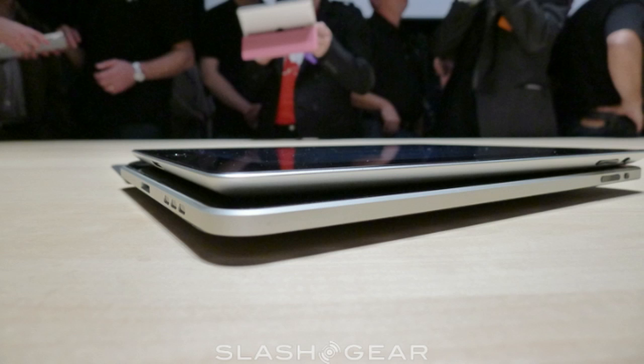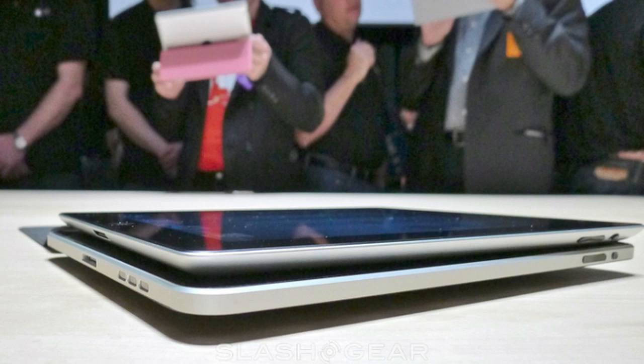The thickness of the original iPad is 13.4 millimeters and for the iPad 2 it is 8.8 millimeters. The weight of the Wi-Fi version of the original iPad is 680 grams, compared to the iPad 2 Wi-Fi version at 601 grams.